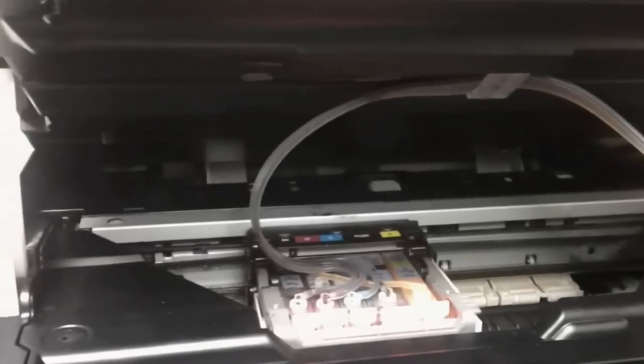One thing to note is that the scanner lid has to remain open in order for the tubes to move freely within the printer. However, if the scanner lid is open, it won't allow you to print and will give you a message like you see on the screen here — 'Cover open.' To circumvent that, what we did here is jimmy-rig a piece of cardboard and locate the sensor, then stick that piece of cardboard in the sensor.